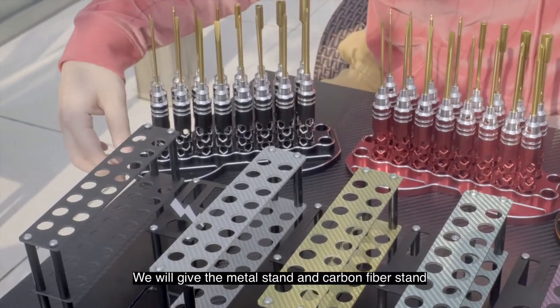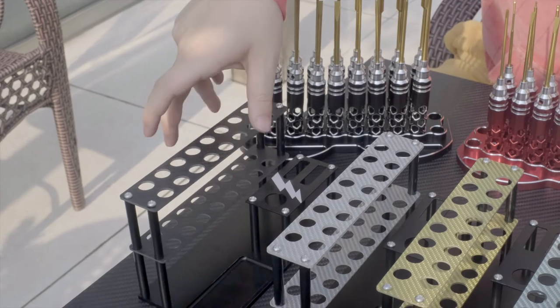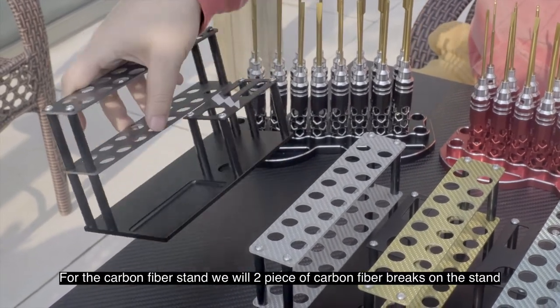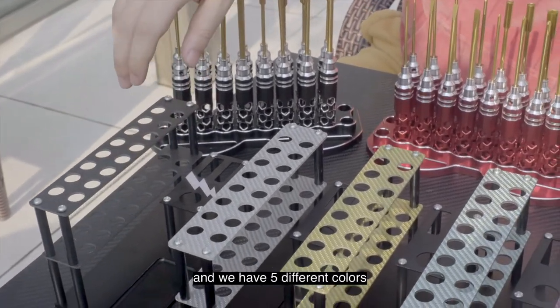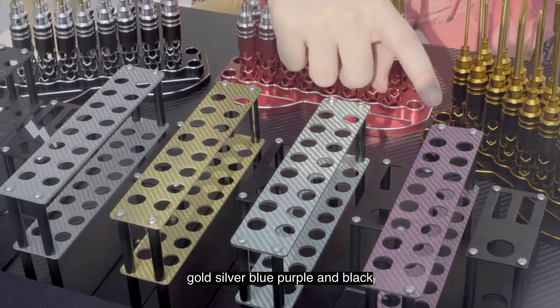For the stand, we have a metal stand and a carbon fiber stand. For the carbon fiber stand, we use two pieces of carbon fiber bricks on the stand and the raised part is metal, so it's really beautiful. We have five different colors: gold, silver, blue, purple, and black.